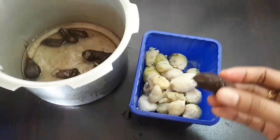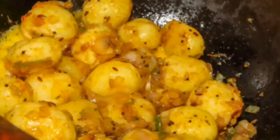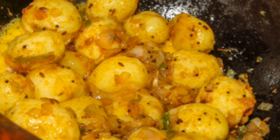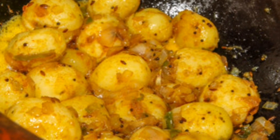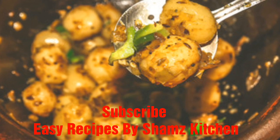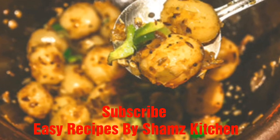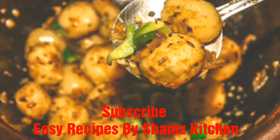If you want me to make a video, please comment below. If you like our channel, please subscribe and click on the bell icon. Select all 3 options so you get notified when I upload new videos.